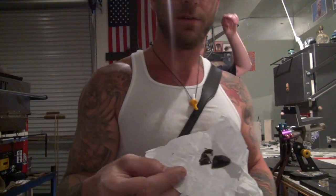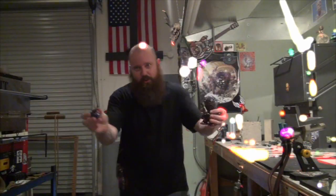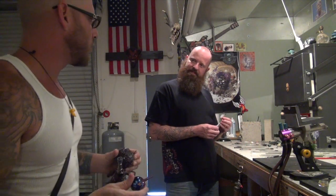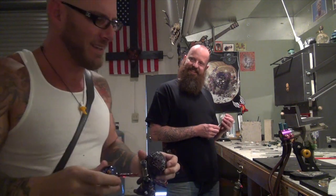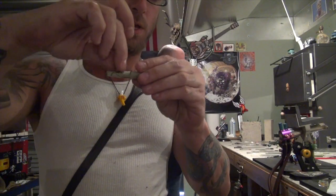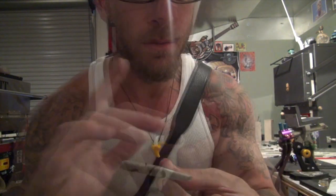Now we're moving on to round two — smoking shatter just for you. I dropped the pick. That's when you know it's some good. That shit hardens right up — BAM! Ready to go.